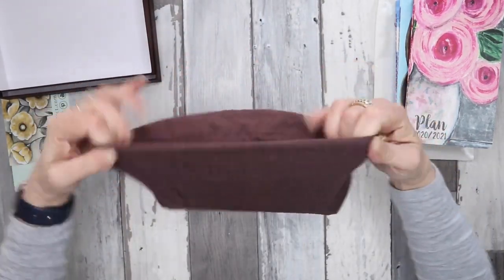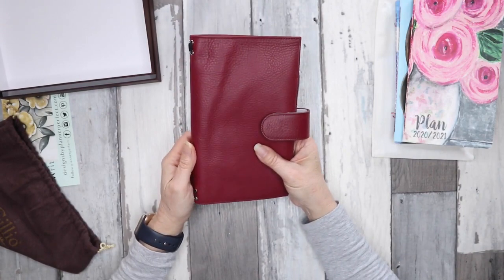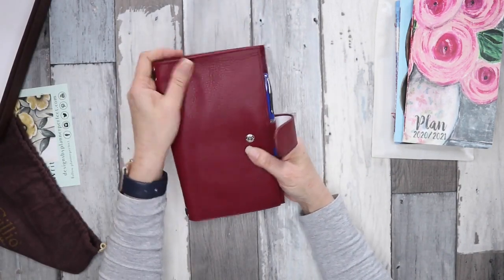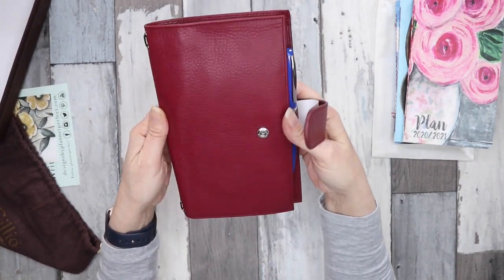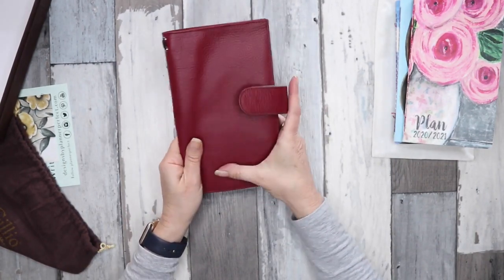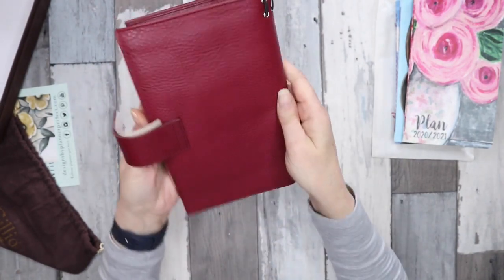I can smell it already! So what we have here is their new Giramondo Deluxe in the color burgundy. It's not normally a color I would think of, but I've seen quite a few online. It's coming up on camera a little more red than it is in real life. I really love the way the apoca leather patinas.